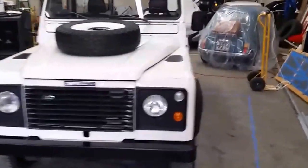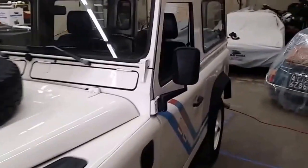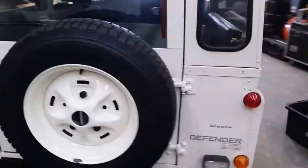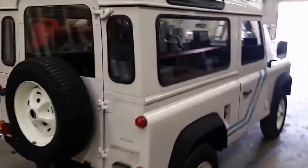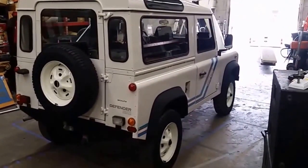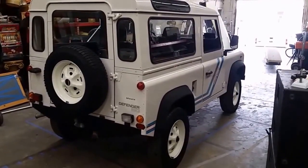I find that this truck doesn't quite pop in pictures as much as I think it should. I tried to take pictures again and there's just something about the white color in here with the floor set lights — it's just not happening. I feel that most people are not fully appreciating the spectacular condition that this Defender is in.